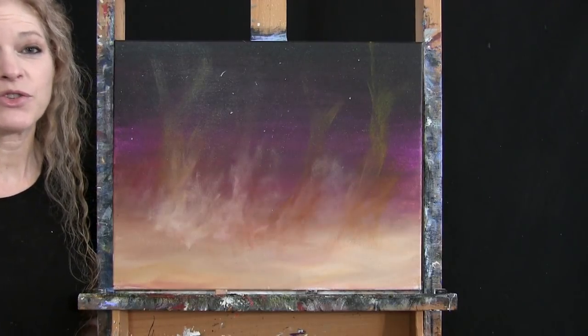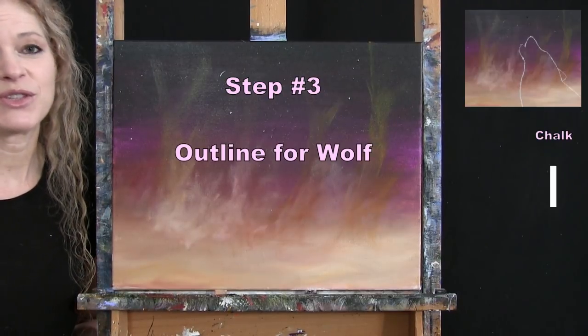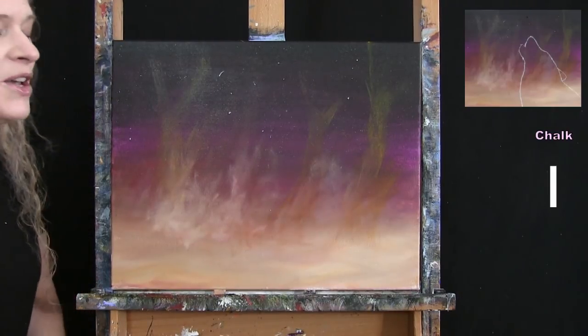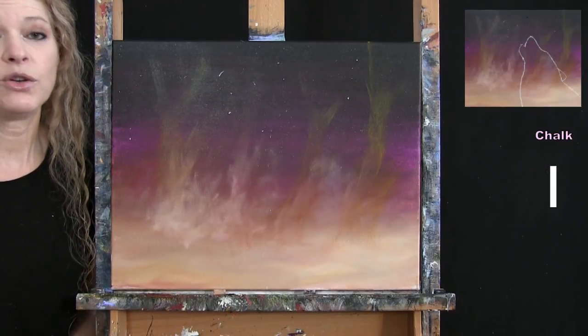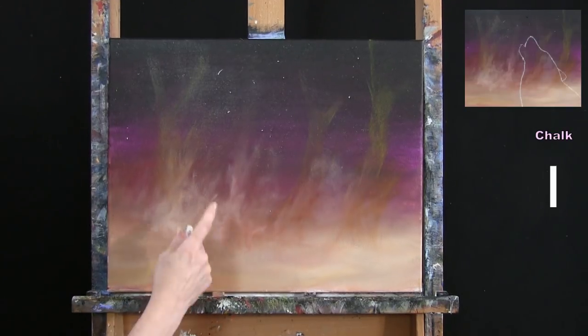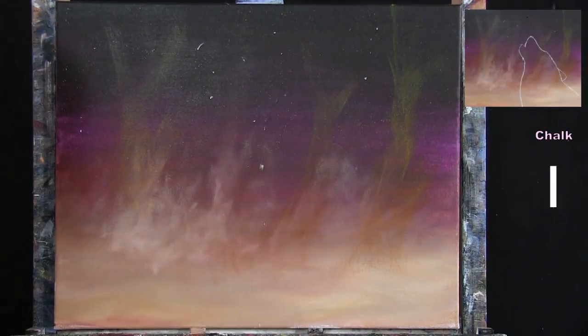For the next step we're going to draw an outline for our wolf using chalk. Make sure your canvas is dry first. I'll guide you through a series of markers or dots, then we'll connect them to create a basic shape for the coloring-in process. First, find the center of your canvas left to right and top to bottom, make a small mark, then come all the way down to the bottom and make another mark.